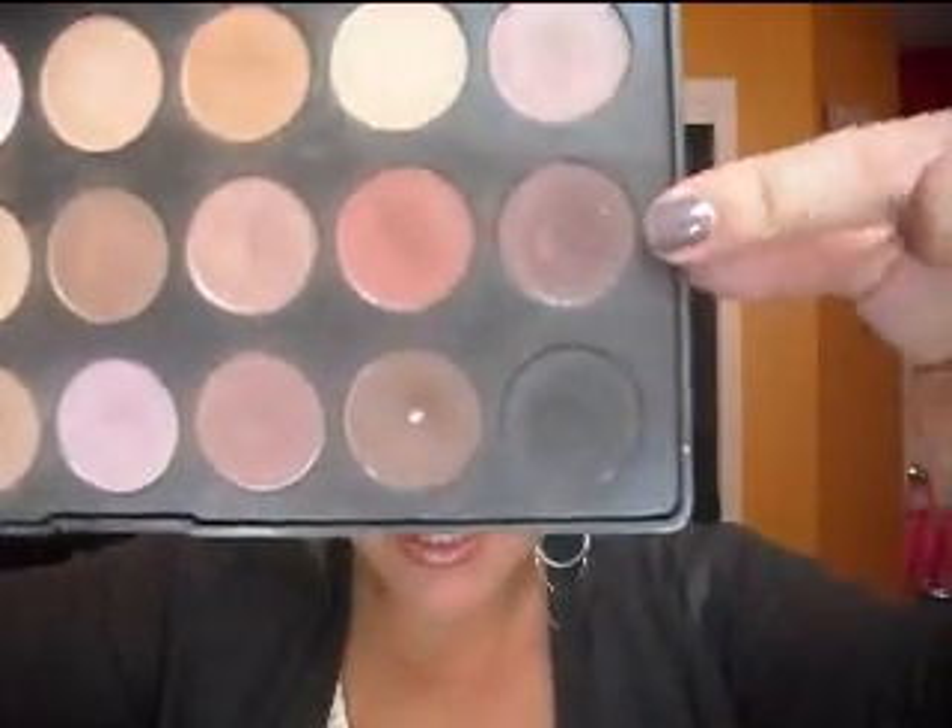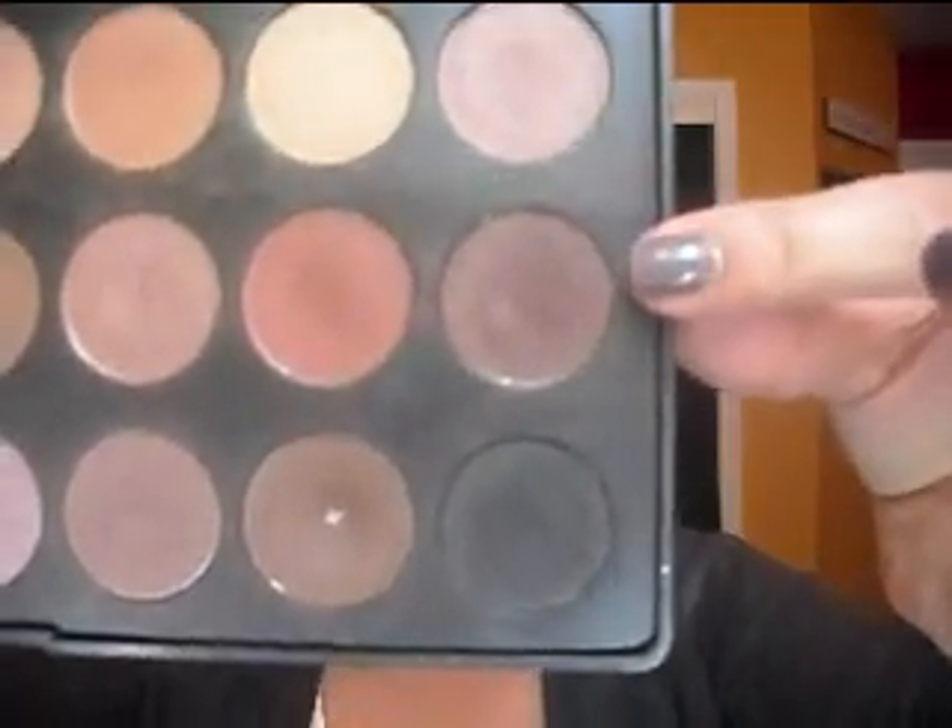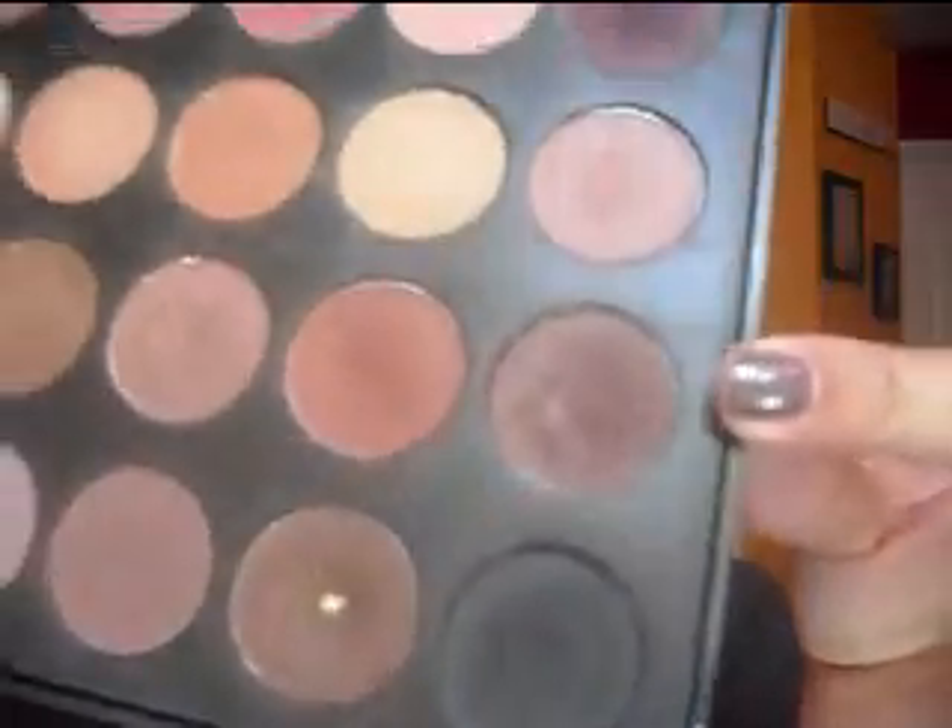Once that's blended, clean off the brush and move over to G3, the color right next to it. It's a semi-shimmery, darker brown with red tones. Focus this on the outer portion of your lid using circular motions, kind of creating a C-shape. It keeps those red and brown tones in there while darkening the outer corner to give your eye more depth.